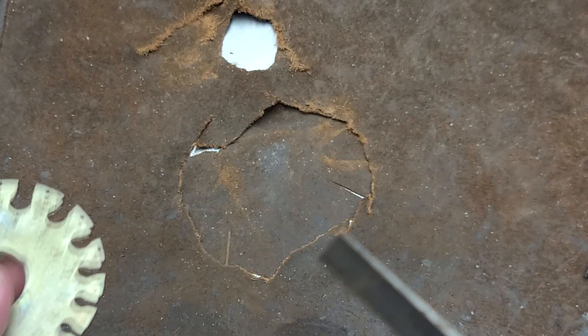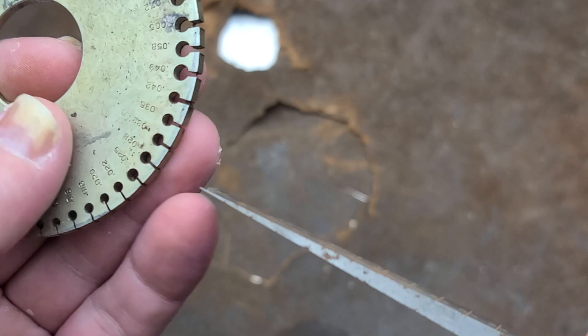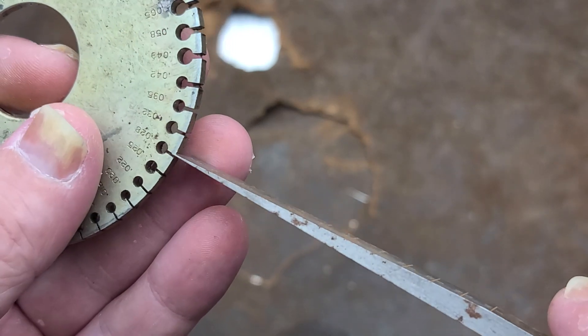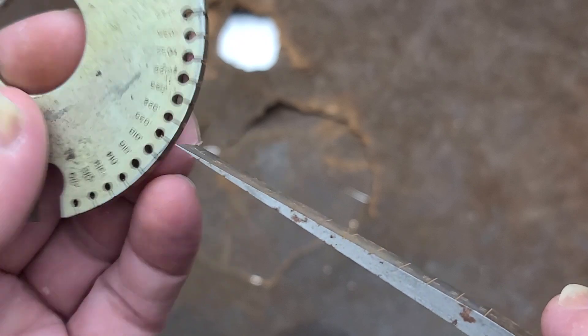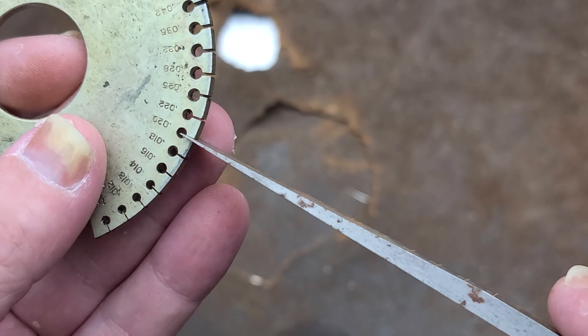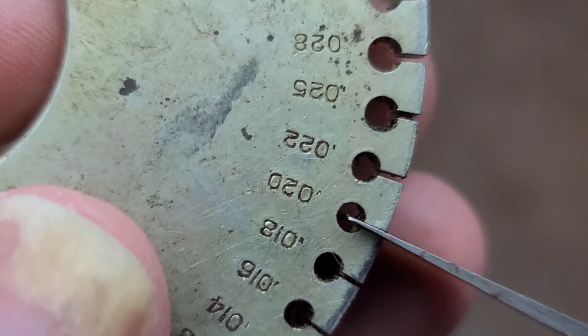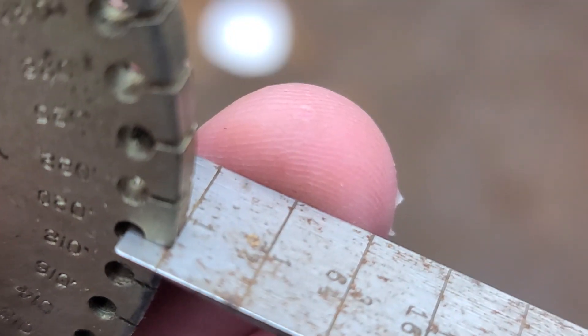If you go into a slot trying to find where the end of this kind of gets jammed up — it's a pretty fine end. Right here, this doesn't quite go in all the way into a 20,000th slot.